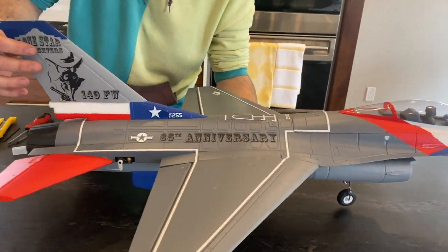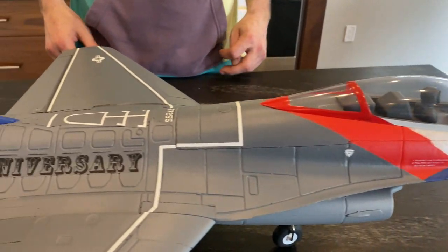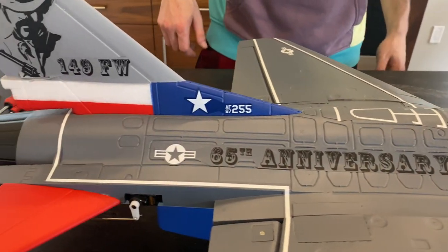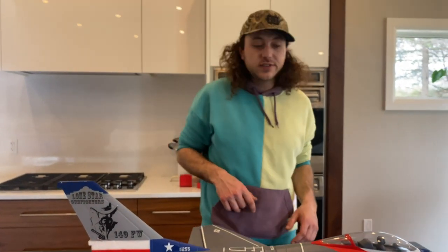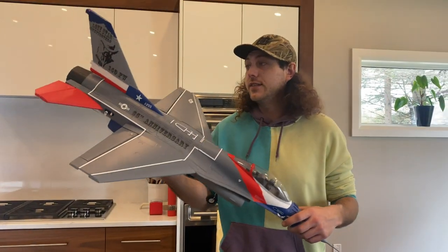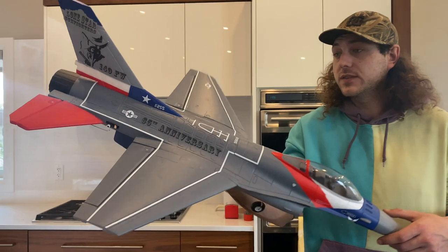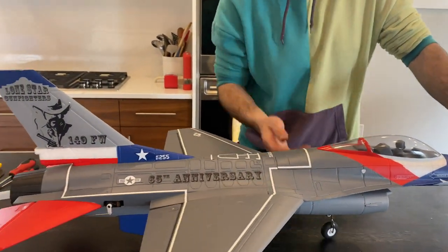And there we have our finished E-Flight F-16. The only thing I have left to do on this model is programming, which I'll show you guys in the next video. You can see this didn't take very long to assemble out of the box at all, and it is a very beautiful little model for what it is. You can see it just looks great when it's built — they fly amazing. Stay tuned guys, subscribe and we'll get you the maiden coming up shortly.